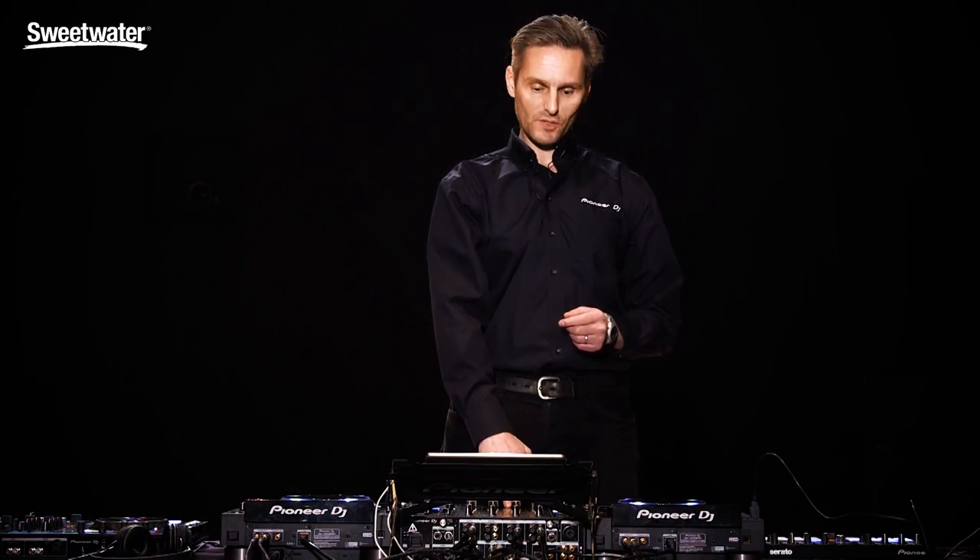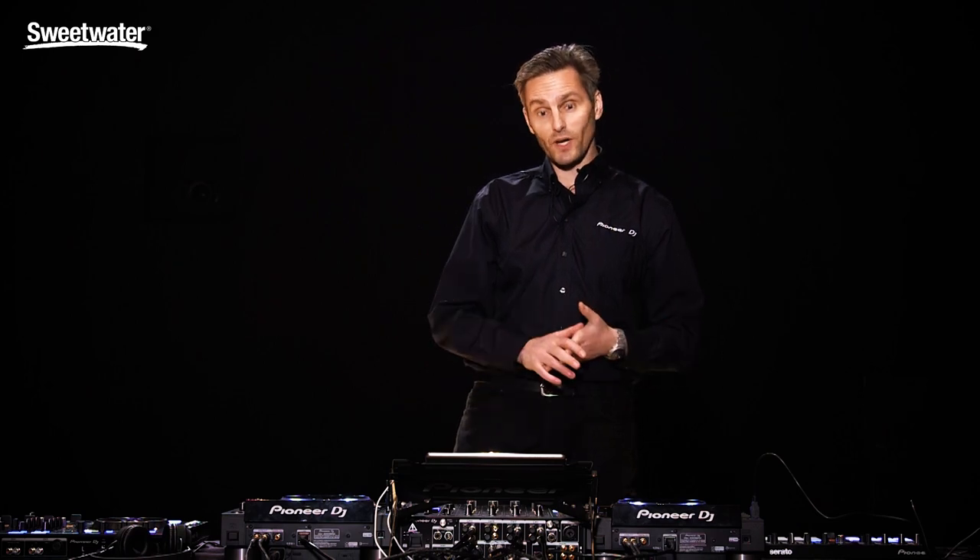Hi, this is Lars, product planning manager for Pioneer DJ, and I'm here to talk to you about the DJM 900 Nexus 2 mixer. The DJM 900 Nexus, of course, is an industry standard mixer found in nightclubs all around the world. This is the newest version of it — it's a major upgrade.